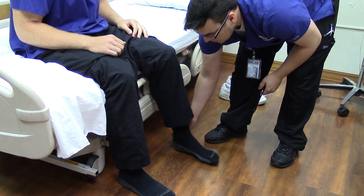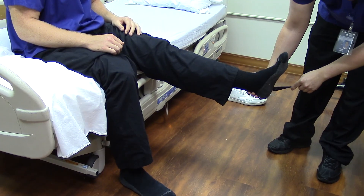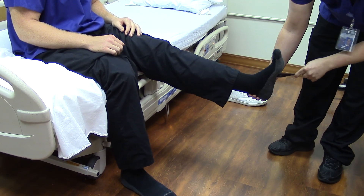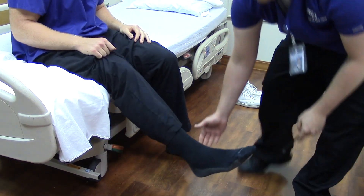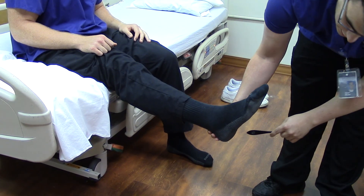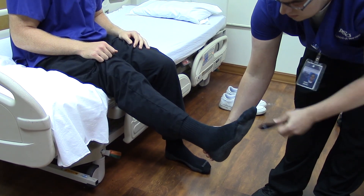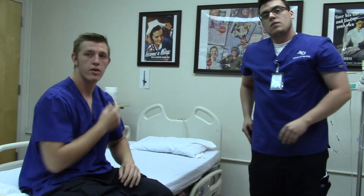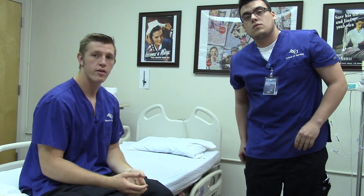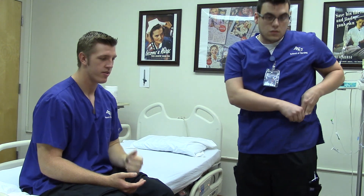Now I'm just going to check the Babinski reflex. Colton, I'm going to draw from the outside of the foot towards the instep — I'm going to draw a J. His toes would not fan out; if they didn't, that's good — that's a negative sign. So his toes went down there, that's good. Before having him stand up, while he is sitting, we'll check for stereognosis and rapid alternating movements, because you can do things out of order — you just don't want to make your patient get up and down more than necessary.